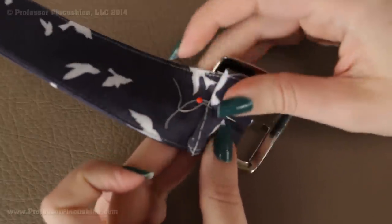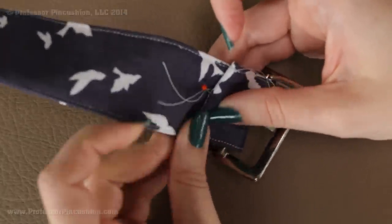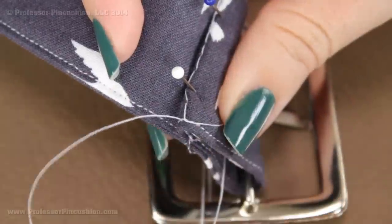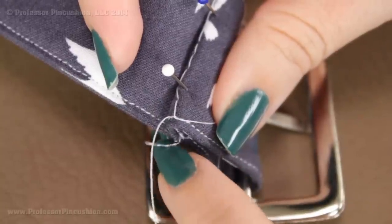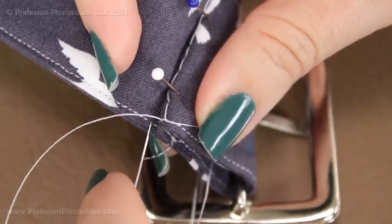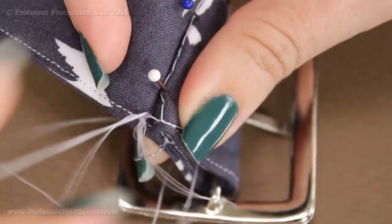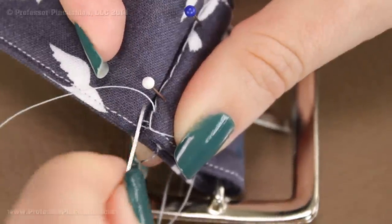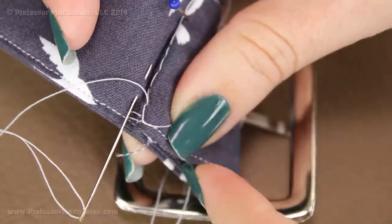Depending on your buckle — because mine is so big — I can't just do a machine stitch right across here, so I'm going to hand sew this all into place. If you're going to hand sew the fold, grab needle and thread and start by coming up right underneath the fold so the knot is tucked inside. Then go back and forth between the folded edge and the back of the belt, grabbing a little bit of each, sewing along the folded edge. You can also do it on the sides as well.